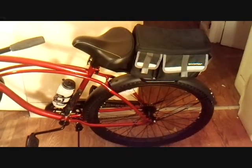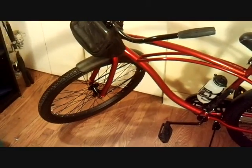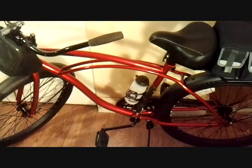I thought I'd show everybody one of my new rides. I just picked this bike up — it's going to be a project for me. A little $79 bike at Walmart.